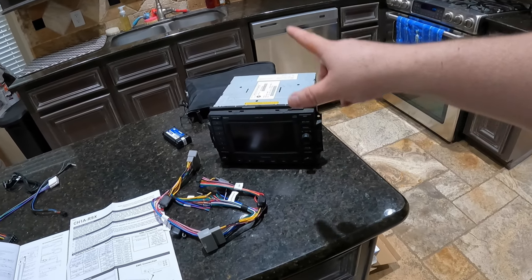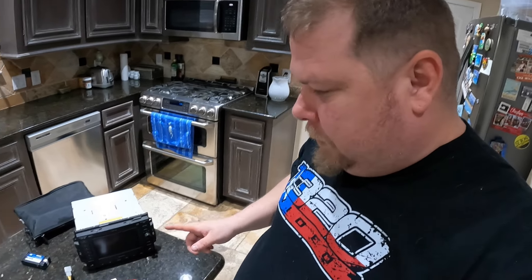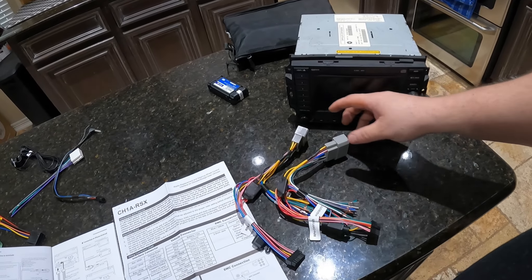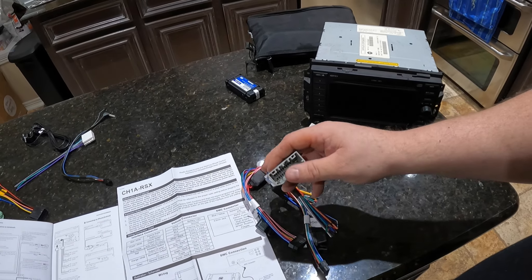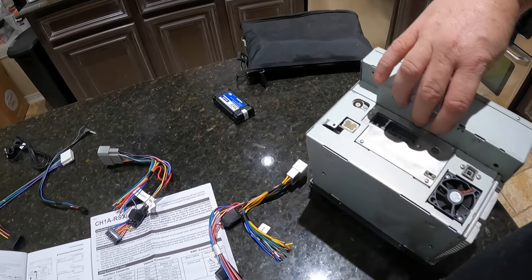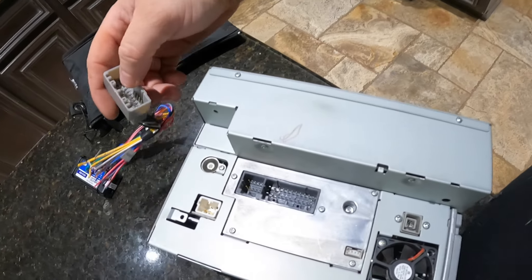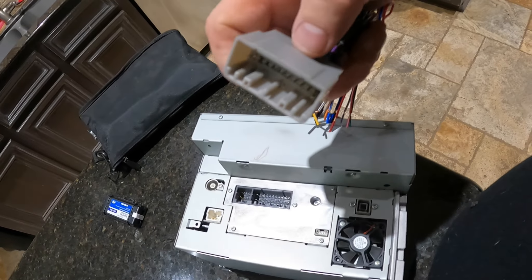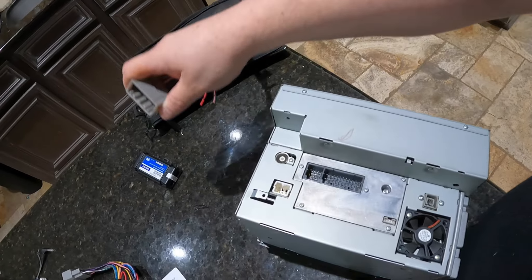I've already pulled the navigation out of the Magnum — that literally took about three minutes, so it's not very hard. I'll show you guys that in a little bit. For now we're working on wiring: I had to figure out which plug to use. This kit comes with two plugs — one is square and one has beveled edges. I pulled the radio out to compare them. The factory plug is square, so this is the one I'm going to use, because the factory harness will plug right into it.